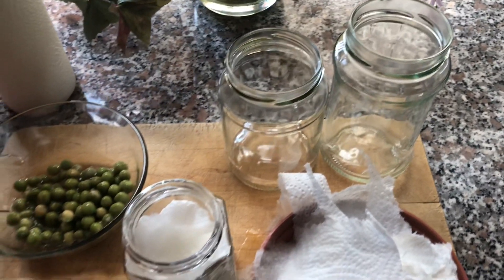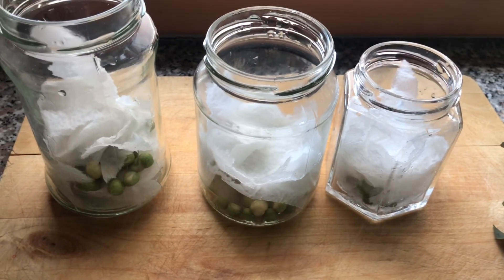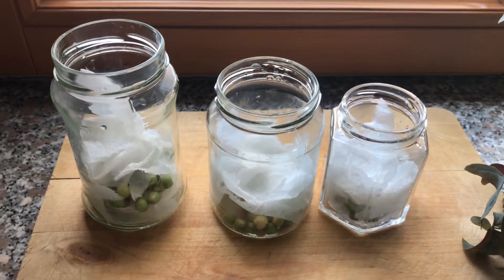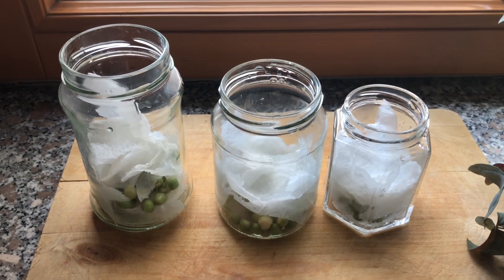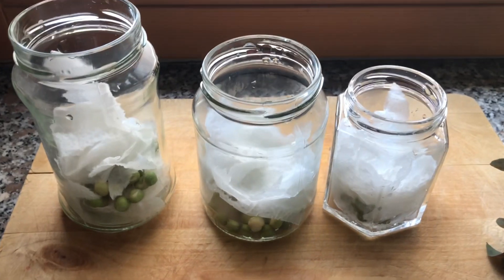Water your peas but don't make it too wet — just slightly damp. Place them on a windowsill where they will receive some sunlight. This will help the peas to germinate quickly.